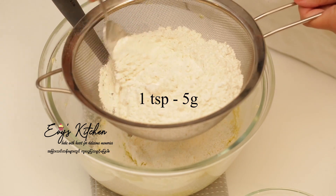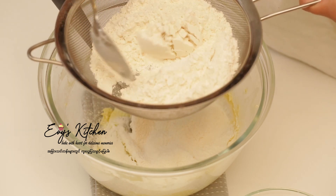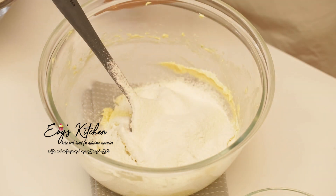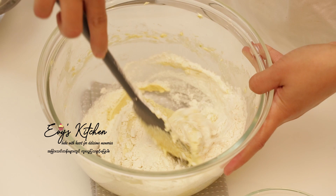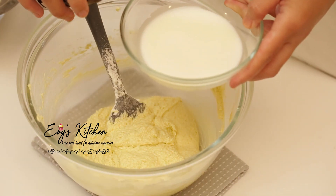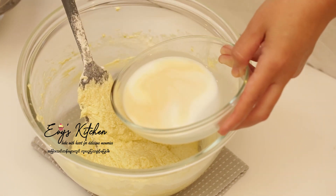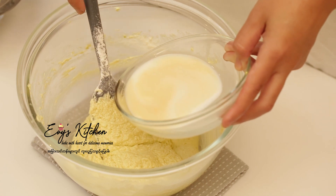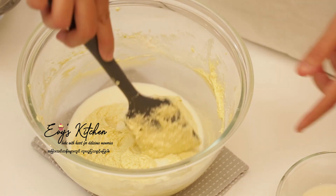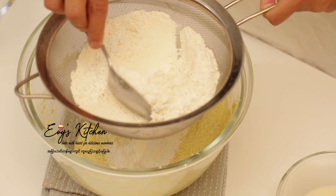Mix well. We will put the sauce on the top. The vanilla essence will be added to the vanilla essence. Add 1 gram of cheese.